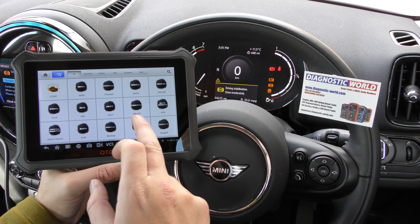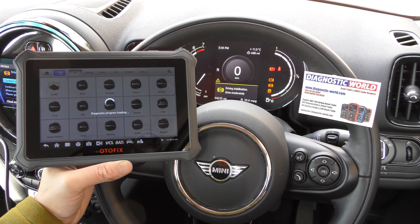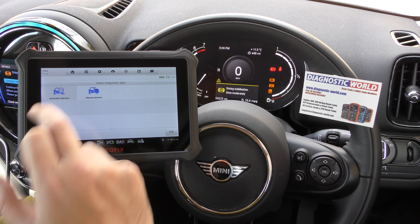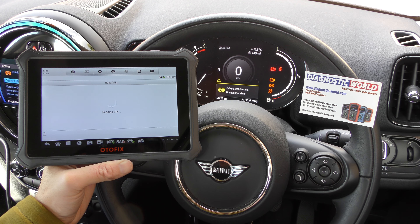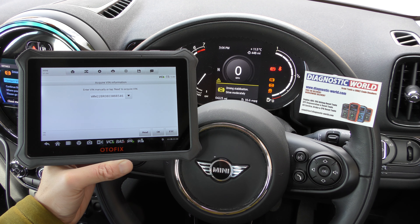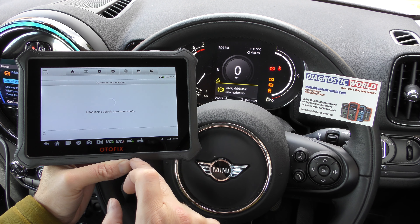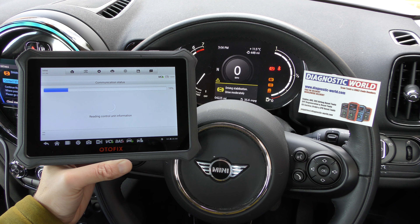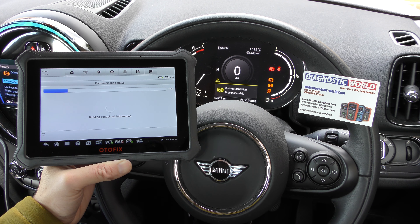We're going to go through the process of diagnosing this fault, so click on to Mini. You can see it's a touch screen — very simple and very easy to use, it has a really nice display and it's very user friendly. Click on to automatic selection if you want the tool to just automatically find your vehicle, which is what I'd recommend. It's found our vehicle and it's just going to do a few quick checks and connect up to the ABS system.